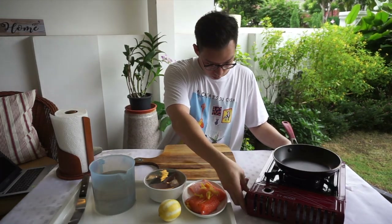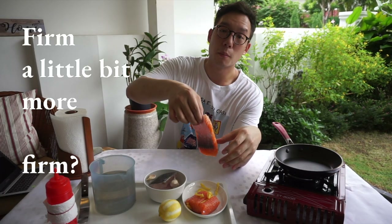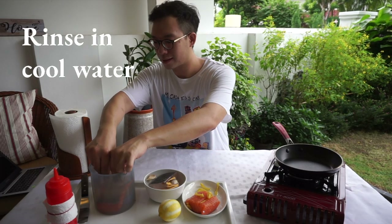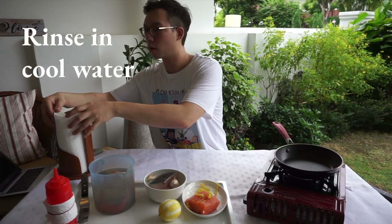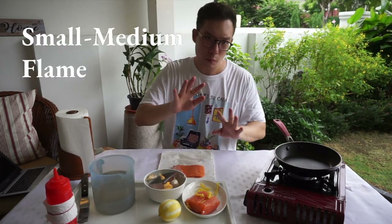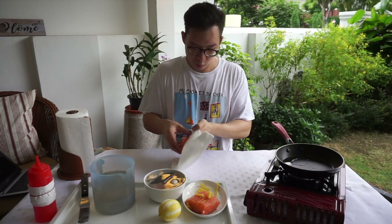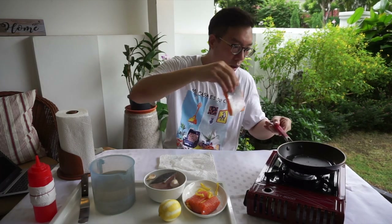First we're going to preheat the pan. Can you see how much moisture has leaked out? You just sort of want to rinse off the excess sugar and salt and then dry it off on a paper towel. Small to medium heat — we're going to start off with a bit of neutral oil, I'm using vegetable canola. Make sure it's patted really, really dry. Skin side down on the pan, away from you so the oil won't splash.